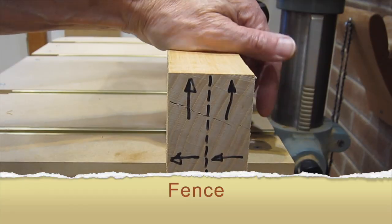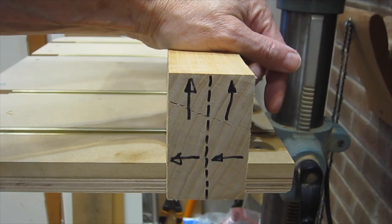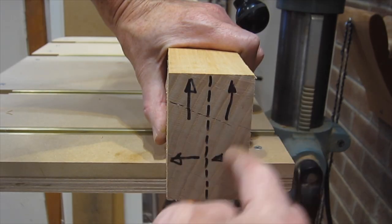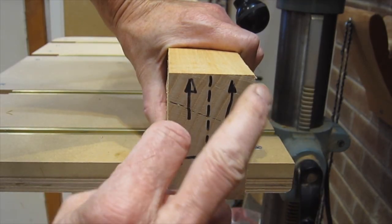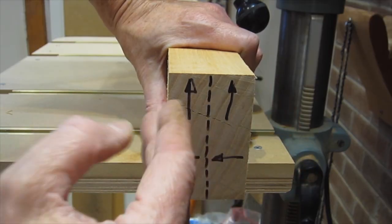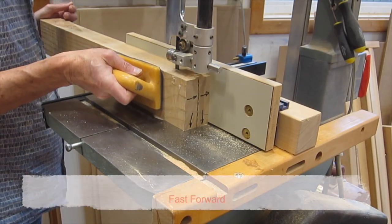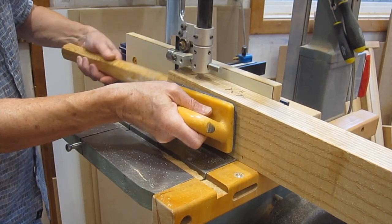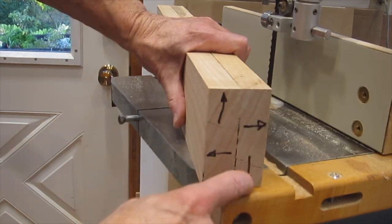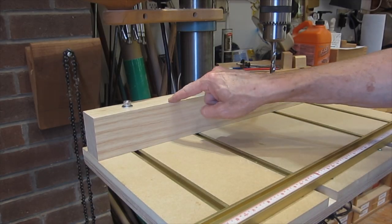I'll use this piece of wood for the fence. To make the fence less likely to warp or twist, I'm going to cut it along this dotted line. After I've cut it, I'll flip one of the pieces around so the grain arrows all point in opposite directions, meaning any tendency to warp will be counteracted by the other piece. When I flip one piece and glue them back together, the arrows are in opposite directions. The fence is two and three quarter inches high.